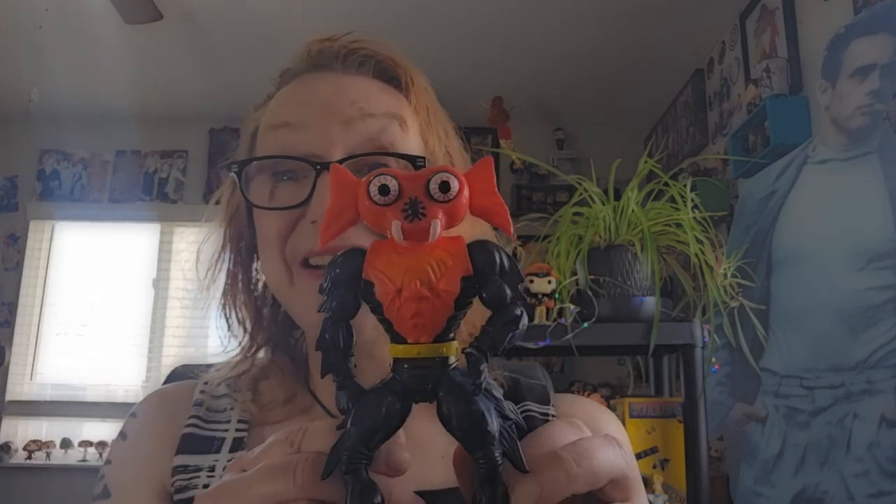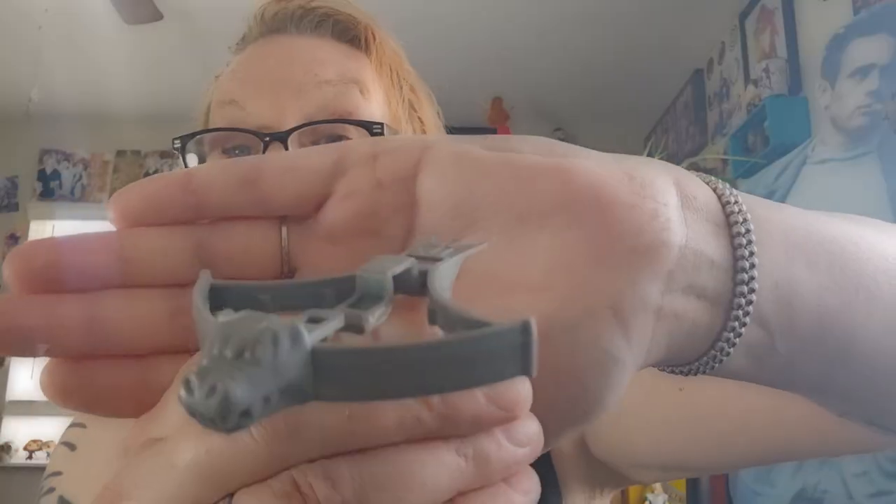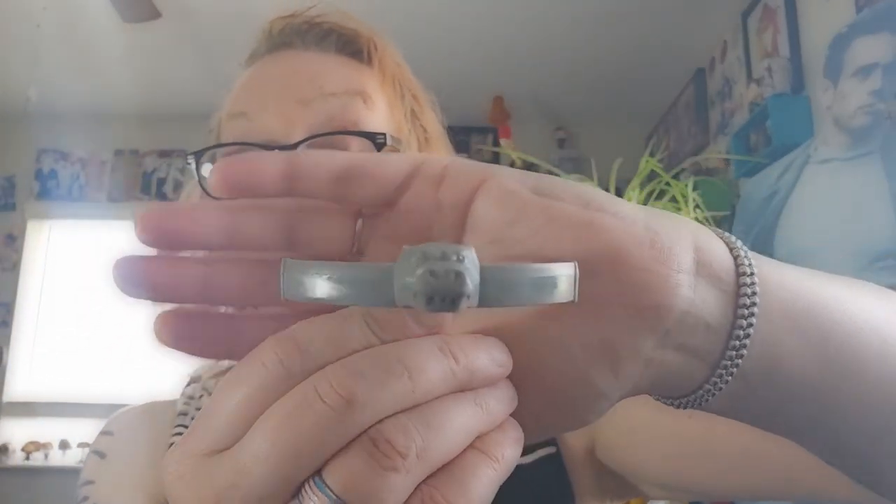Now we'll take a look at his accessory. Mantana comes with this crossbow — you hook it, press down, and it fires. It's really basic, but each member of the Evil Horde has one. Hordak and Leech both have one as well.